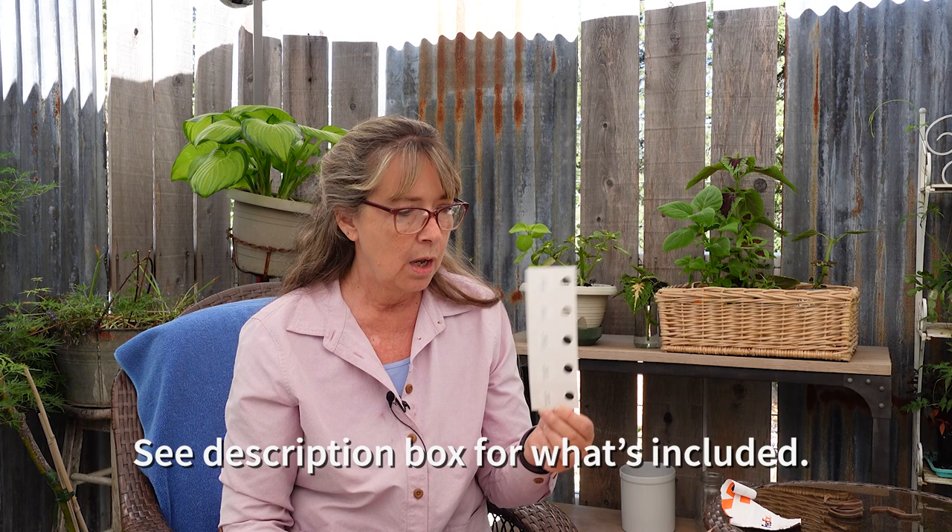I should have saved my cheat sheet of what each one is, but nonetheless I know how to hang them and I'll take you around to show a few of where I'm going to place them — especially where I see a problem. They're very generous with the amount included. I should probably go to their site, where they have another sheet that tells me what each one does and what bugs they address.